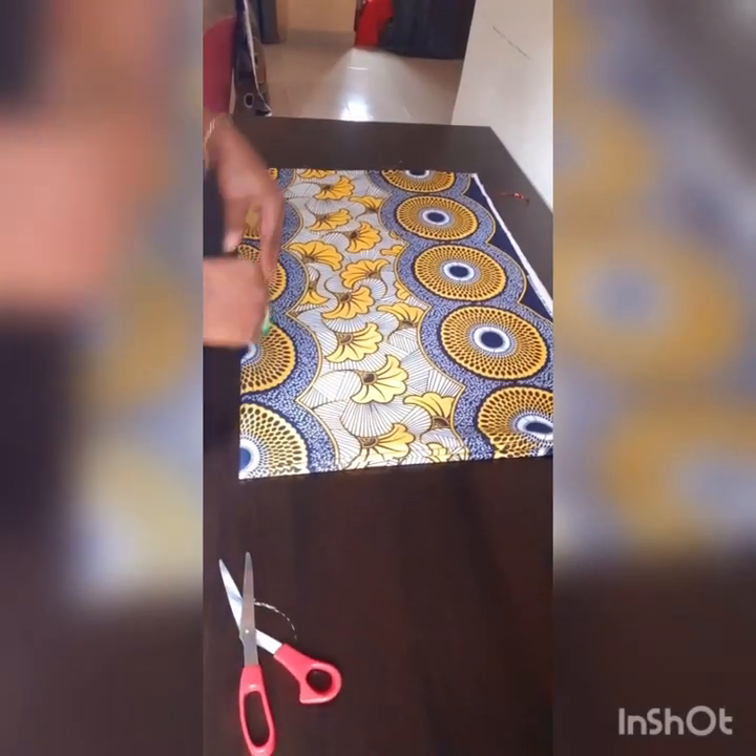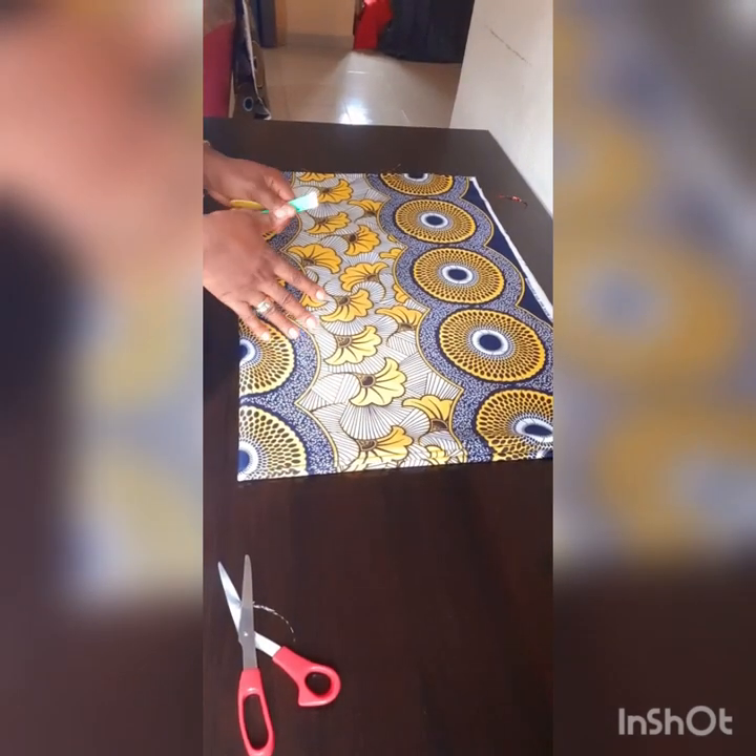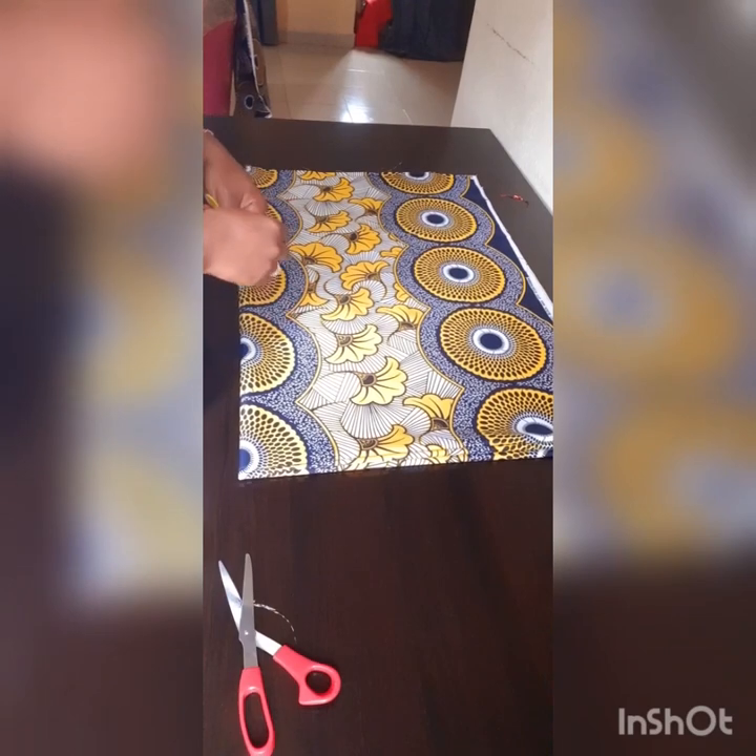Hello once again and welcome to my class. I'm going to teach you how to cut a simple dress with a twist. All you need is three yards of Ankara fabric.